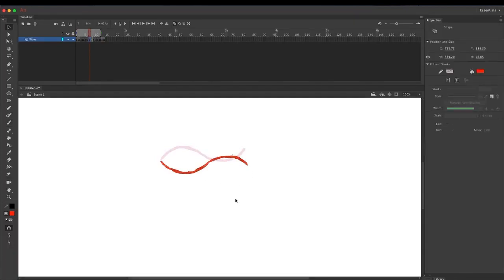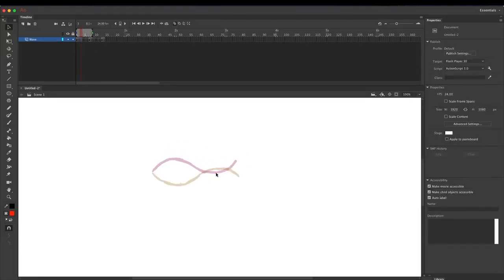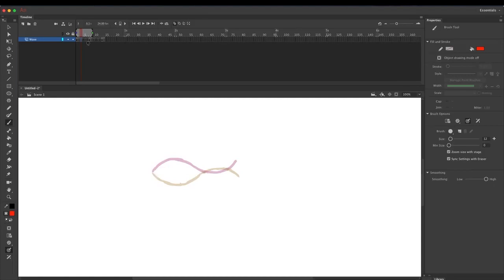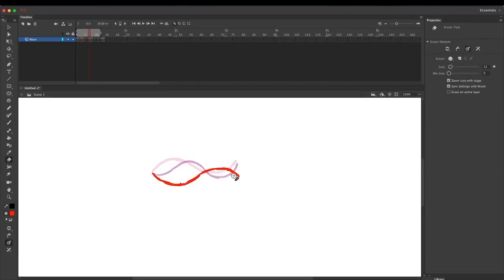Go to the second drawing with onion skinning still on so you can see both key poses. We want to draw the pose that is a quarter of the way in between these two poses — we don't want to go all the way. It will look roughly like this, with this point reaching up here — we can actually make it a bit higher.